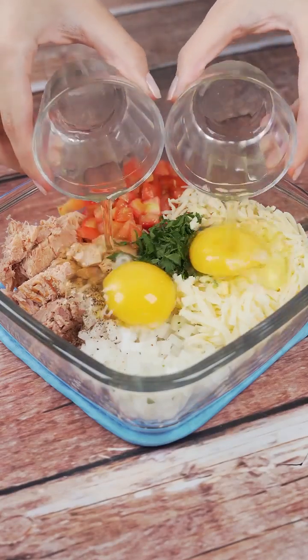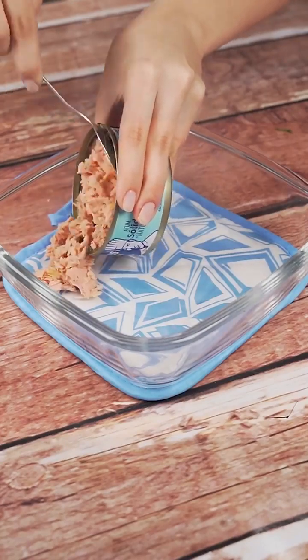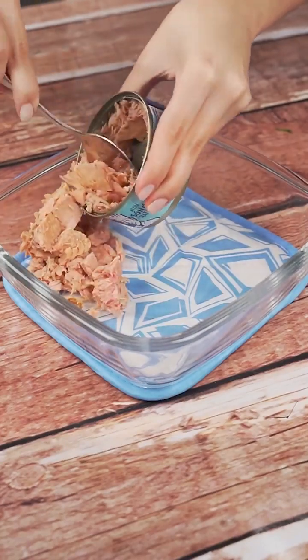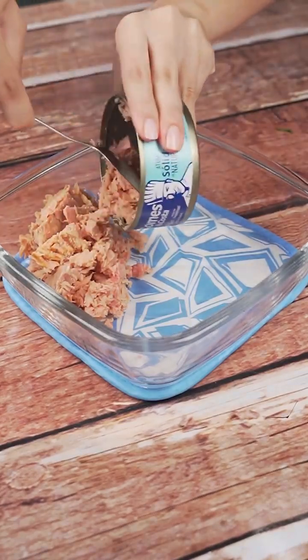Perfect tuna dinner for you to make at home. To start our recipe, I will add 170 grams of tuna in a container. You can't imagine how delicious and nutritious this easy recipe is.